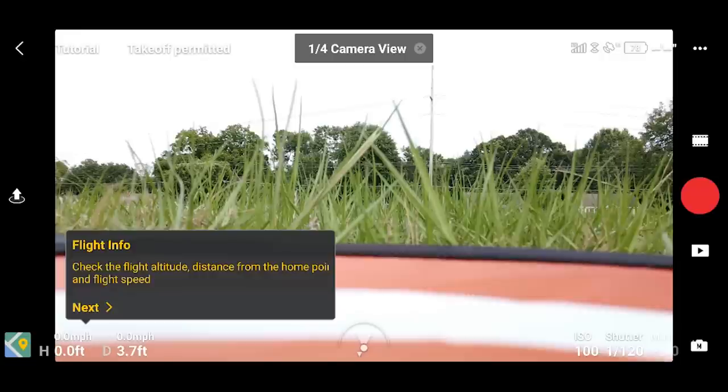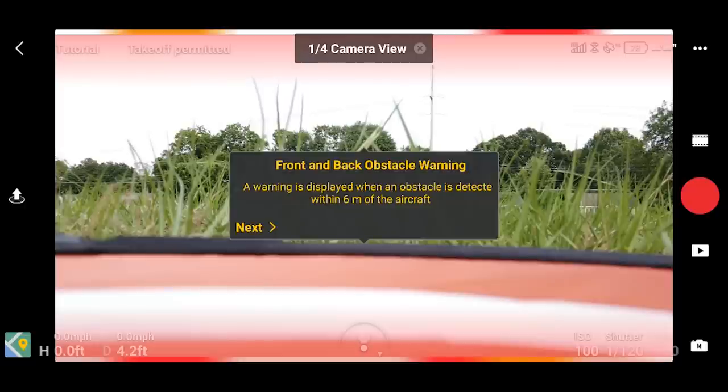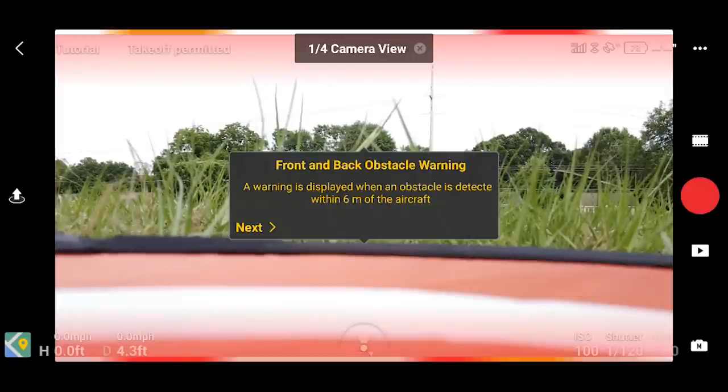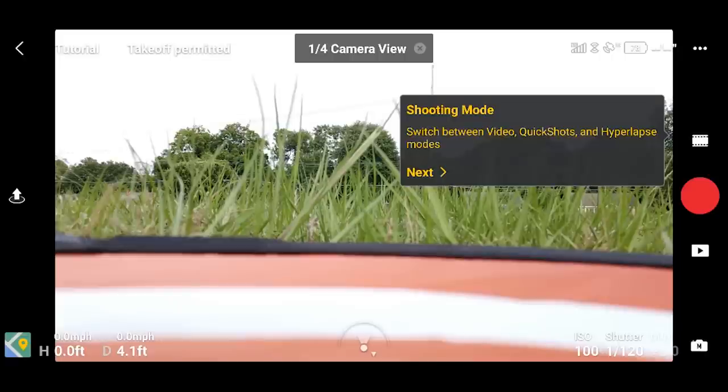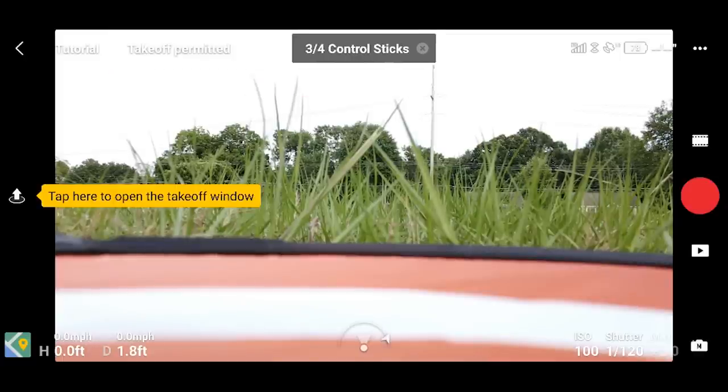Check the device hardware such as aircraft battery, remote control signal, and GPS signal - that's all these icons on the top. The flight info on the lower left shows your height, your distance away, as well as your speed both vertically and horizontally. Front and back obstacle warnings appear at the top and bottom - you'll see orange bars that turn red if you get very close to something. So if I'm behind the drone it may very well sense me. On the upper left it says take off permitted - if there was any problem, whether mechanical or location-based like being near an airport or no-fly zone, it would tell you that on the upper left.